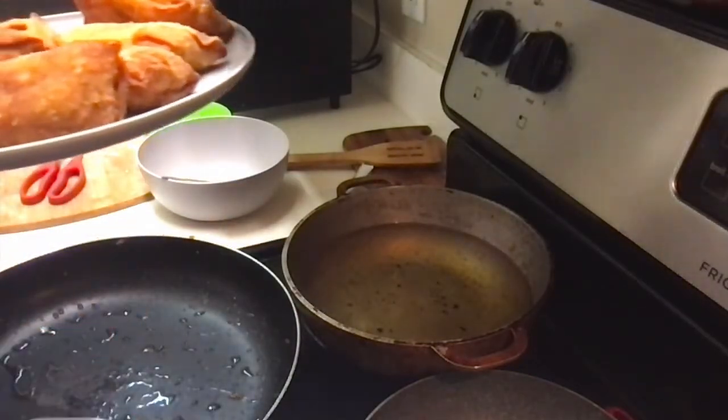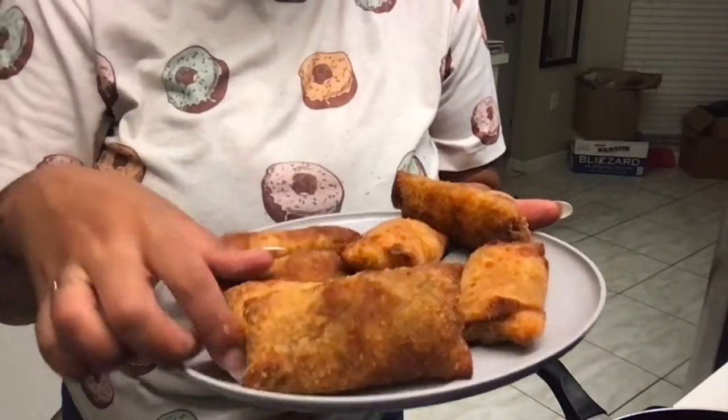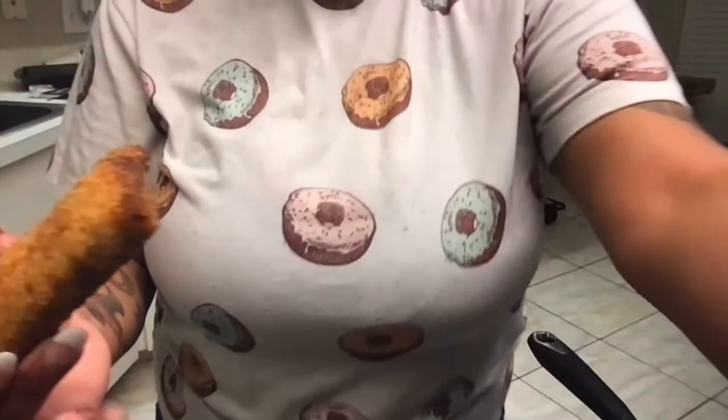And that's it! Look at that — isn't that gorgeous? We have our egg rolls. I'm gonna try one of these that's not too hot. Amazing. Cheeseburger egg rolls — so good. You could always mix ketchup and mayonnaise together as a dipping sauce and dip them in there. So good. But I love them just like this. Amazing.